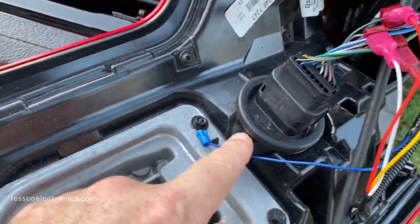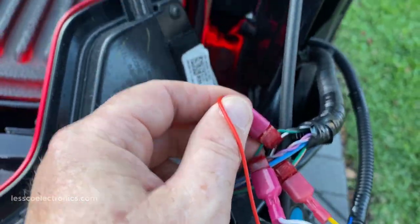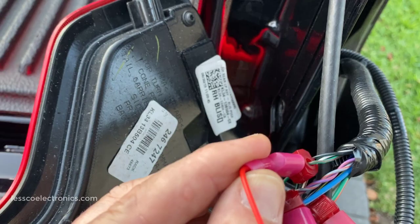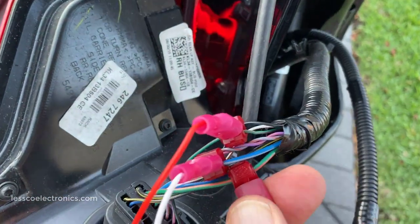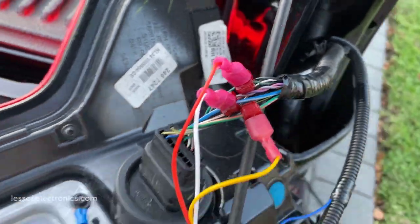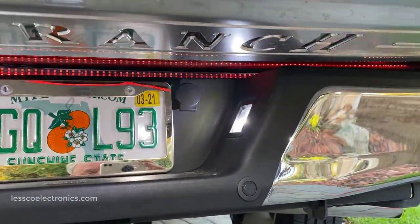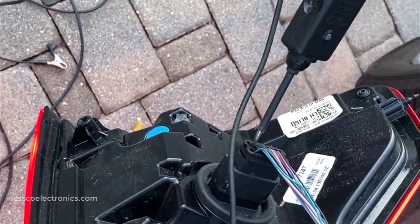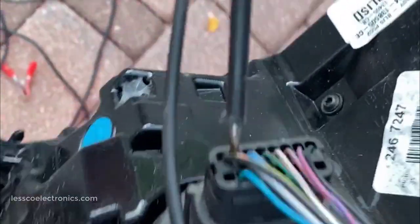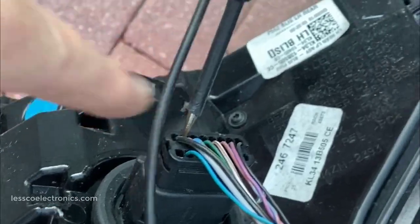Here's the completed wiring. We have the ground here. Then the running lights. This green with a brown stripe is my reverse. The blue-white is your running lights. Green with orange is your right directional signal. And there's the final connection — gray with a red stripe — that is your left turn signal wire right there. We should be able to see all of that working, and we do.